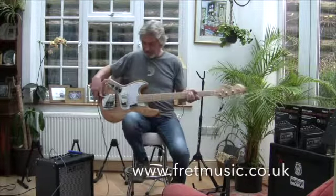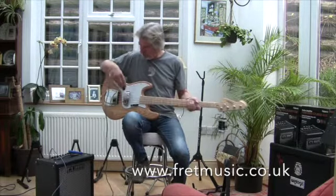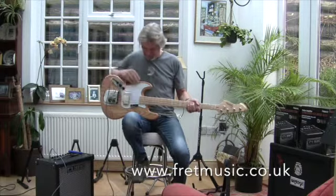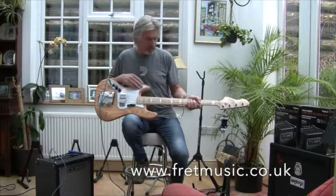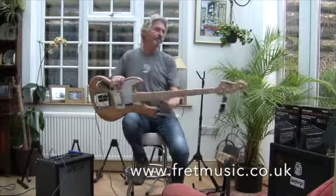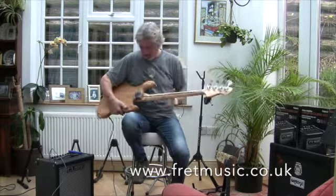It's a jazz bass, you've got two pick-ups, you've got two volumes and a tone — that's the control side of it. Particularly stunning finish, it's a natural ash body with a pearloid scratch plate, maple neck with block inlays, vintage style tuners, four-bolt neck.